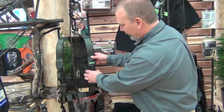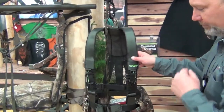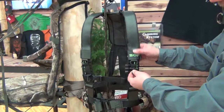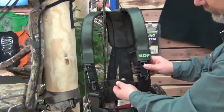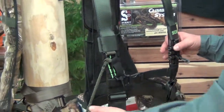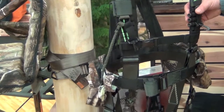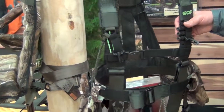Some features that are on all models: all of them have the ammo holder, which you can set up on either side. The Deluxe also has the bino connectors. You have an adjustable chest strap, and cloth D-rings. In the past we used to have metal D-rings, and when you got in the stand you could clunk them against the stand and make unwanted noise, so we went to a cloth D-ring.